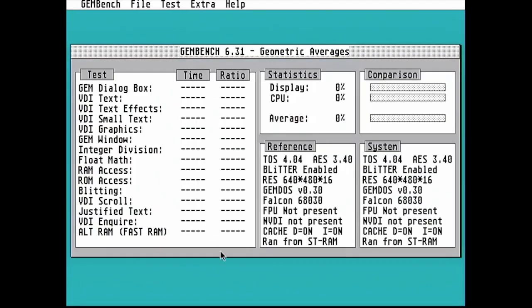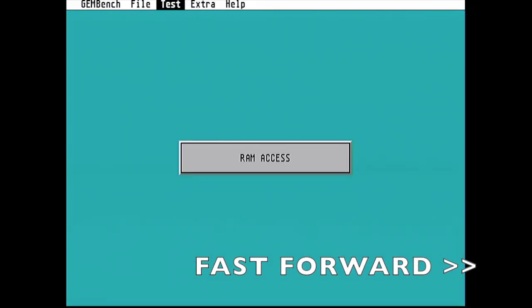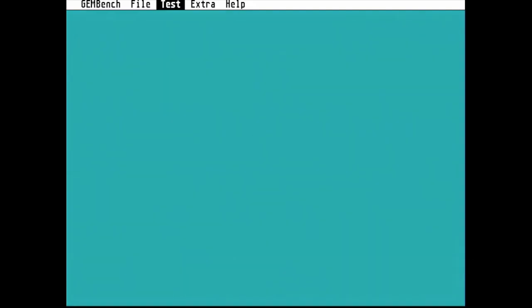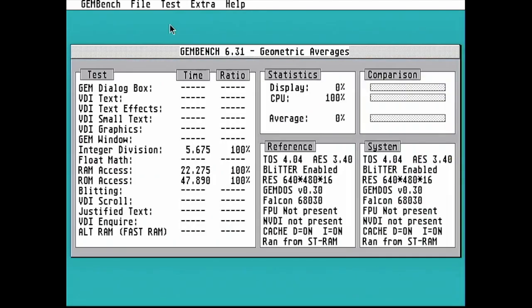We've booted up here with the enable/disable header set to disabled, so this is actually just running the normal stock Falcon CPU and memory. This is just to prove that you can fit a switch and have the Falcon back to its stock configuration quite trivially. You'll see here that the CPU figures are all 100% and ROM and RAM have not been accelerated either.